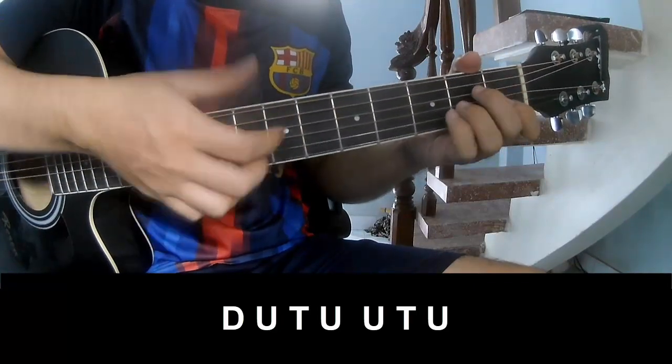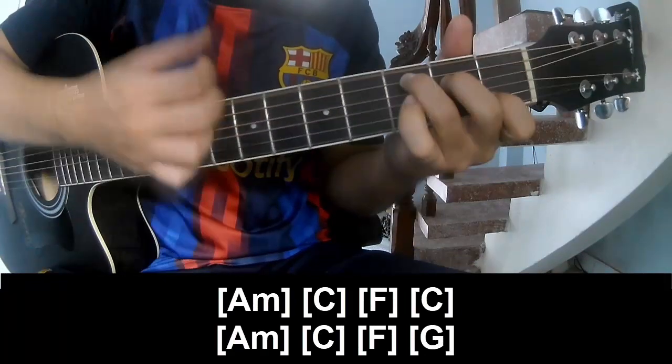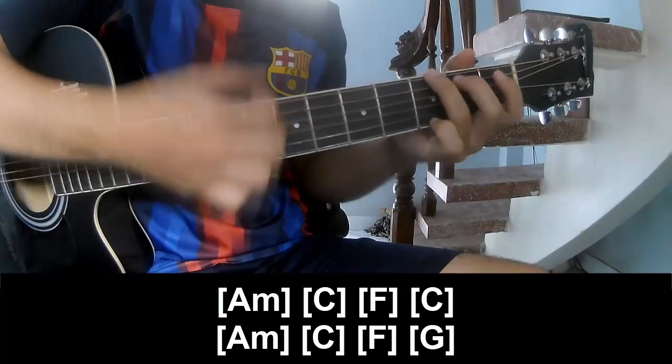The strum pattern for the long A section is: A, C, F, C, A, C, F, G.